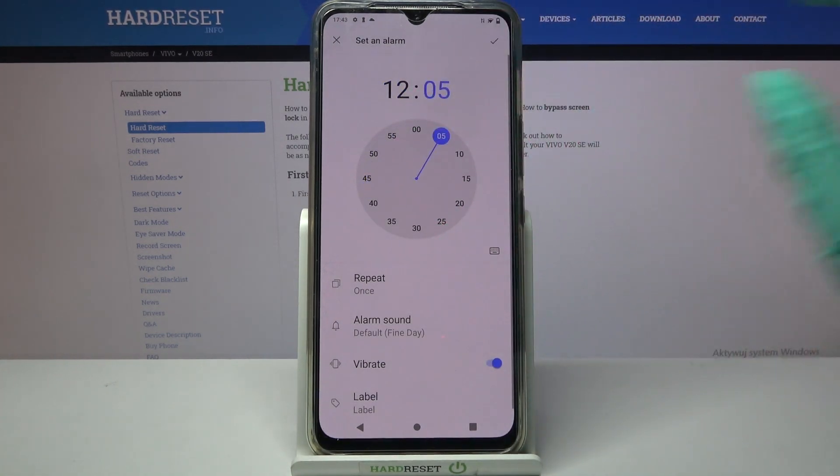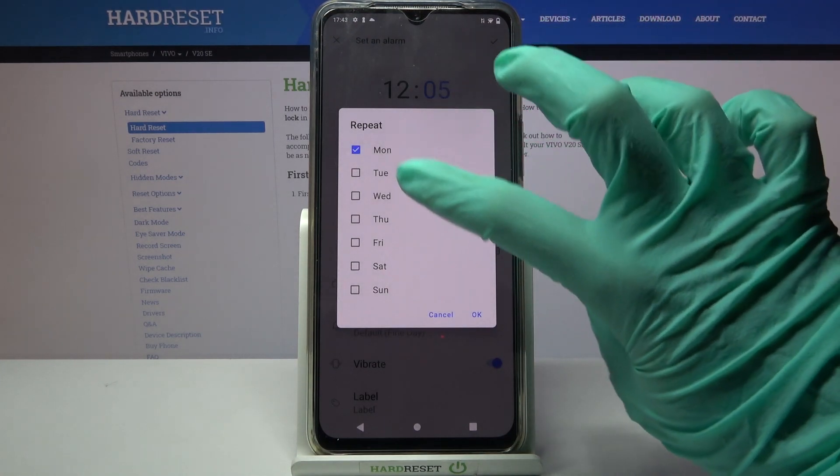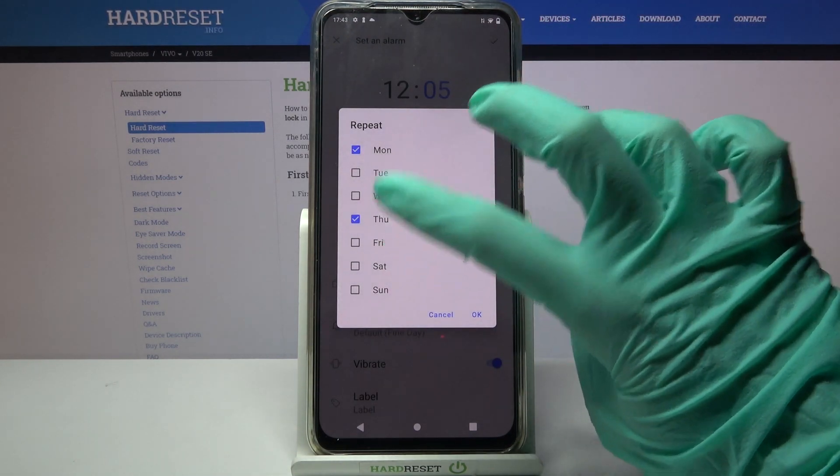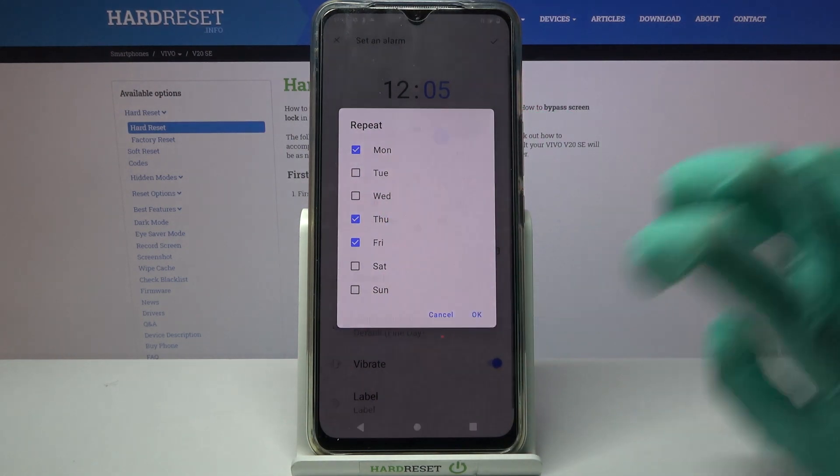Then you can set up the hour, and when you're done click on Repeat. Select the days of the week by tapping on the chosen ones. I will go with Mondays, Tuesdays and Fridays, and tap on OK.